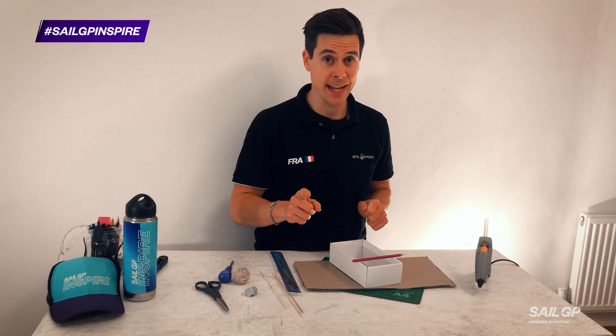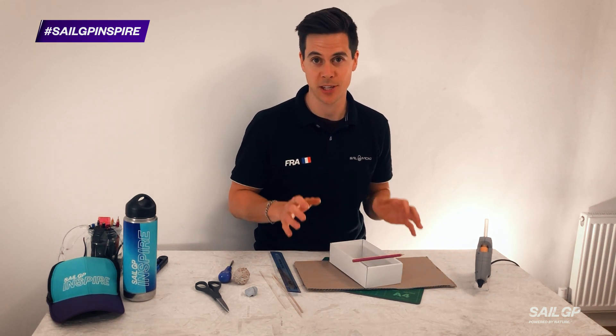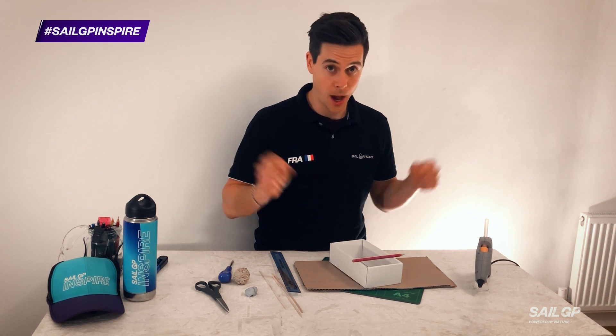Don't forget that a link to the instructions of how to make this are in the description of the video, so check them out. I'm going to get making.